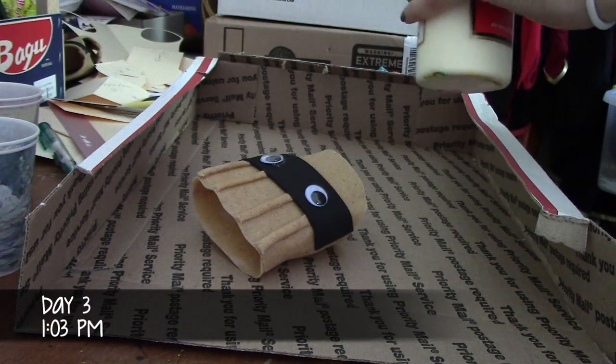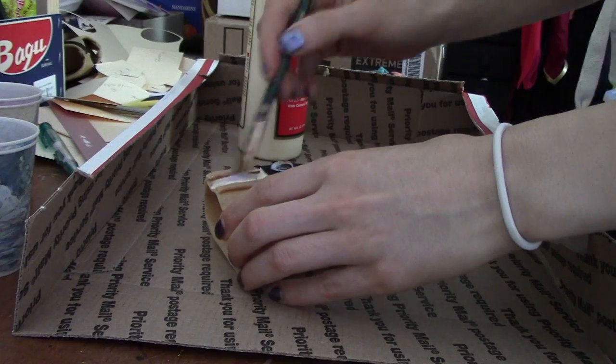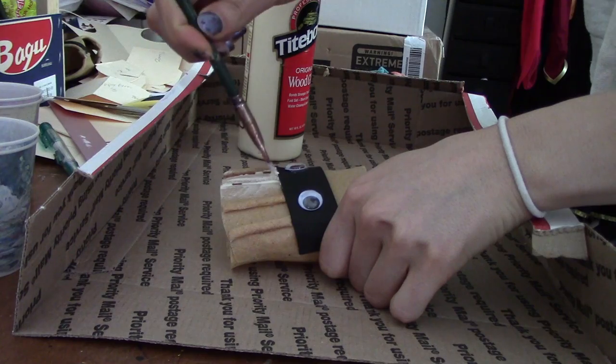Welcome to day three of my automail build. Today I am priming all of my armor pieces. Priming is an essential step of the armor making process because most surfaces are not able to be painted right off the bat.